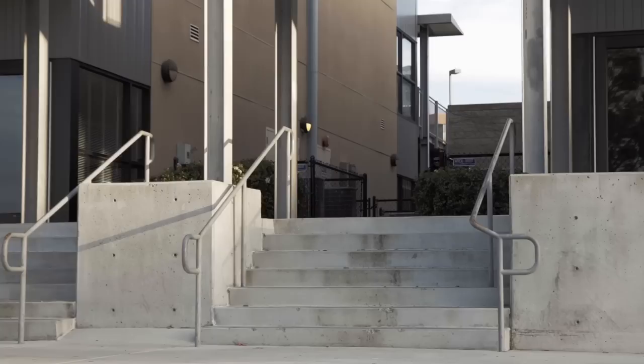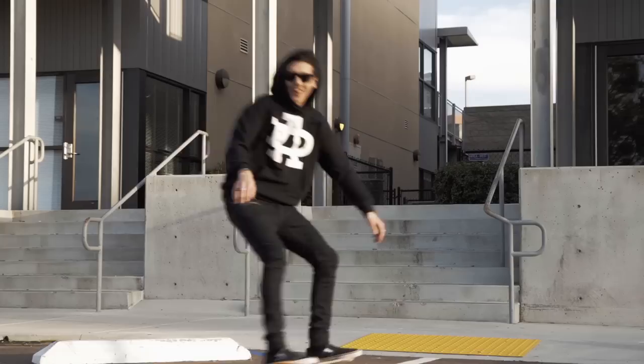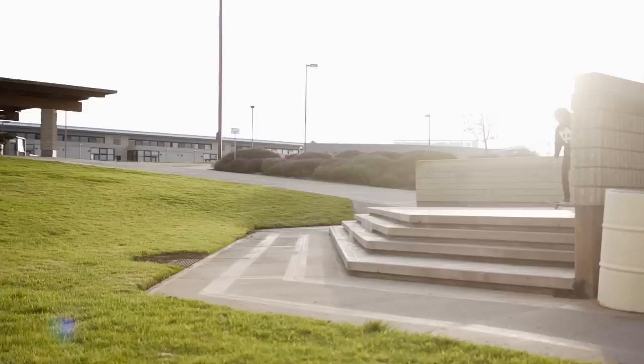Now that we got the fundamentals out of the way, let's break it down — starting with the speed you'll be going. I don't really have an exact answer for how fast you need to be going downstairs, because all stairs are different and require different amounts of speed. It really comes down to what you're comfortable with. If you go too fast, you can get hurt or might just look silly. But if you go too slow, you're going to be clipping, or you're better off just trying to firecracker the stairs.